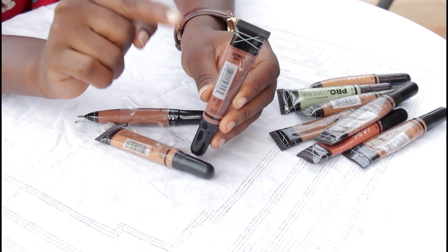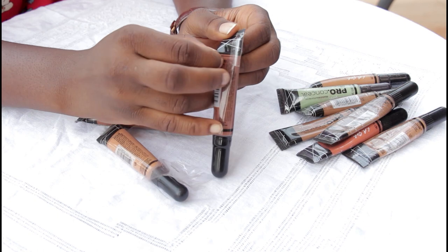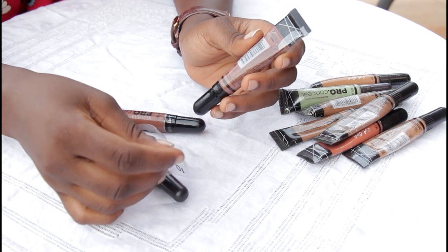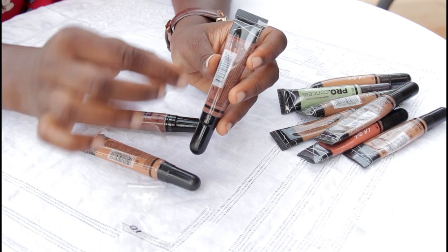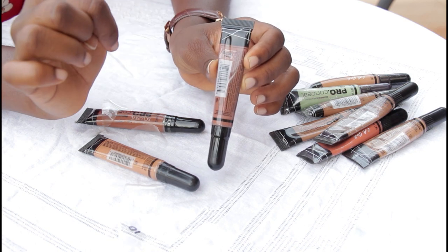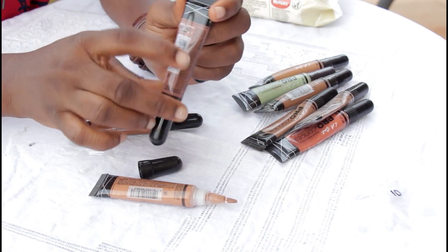To tell the fake from the original, look at the side label — you can see on the fake one you can easily remove it. They actually paste the label on like this. So that's why this one doesn't have it, because I removed it. The code on this is G6983.